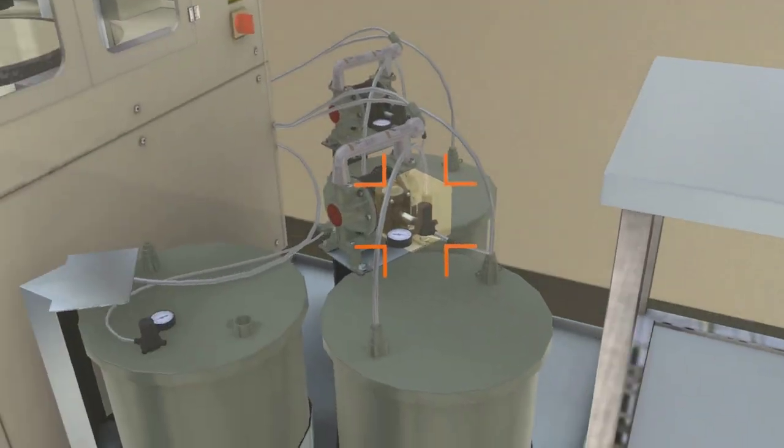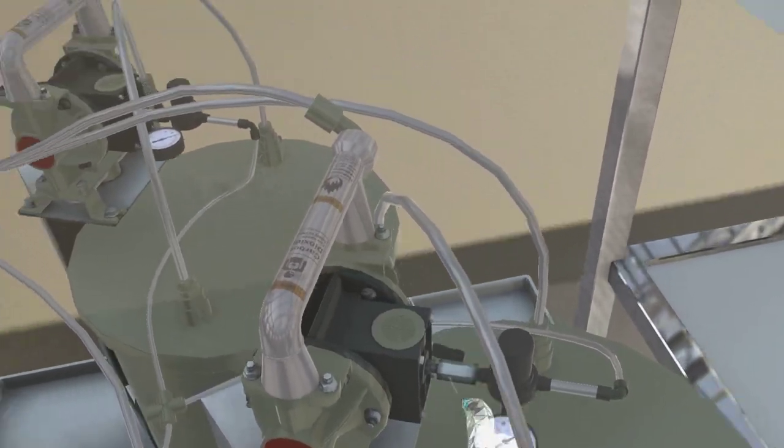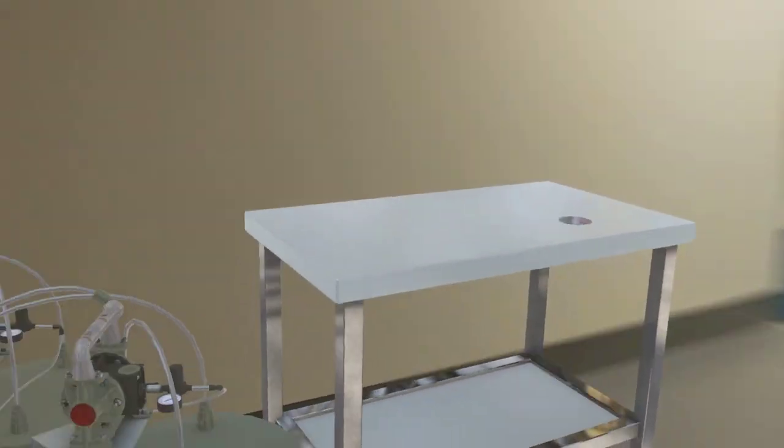Go to the pumps beside the CMP machine and click on the pump to turn on the valve. Go to the display on the CMP machine and click on the pump one button.